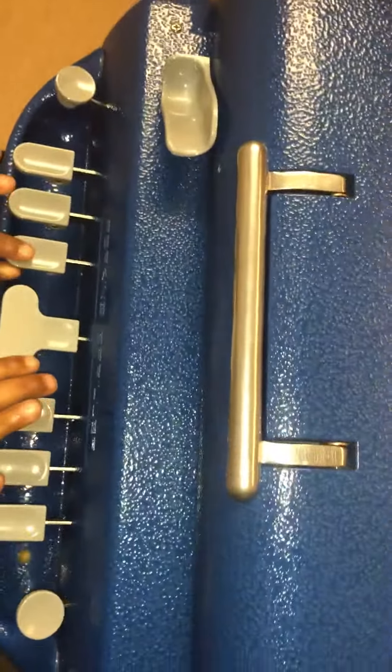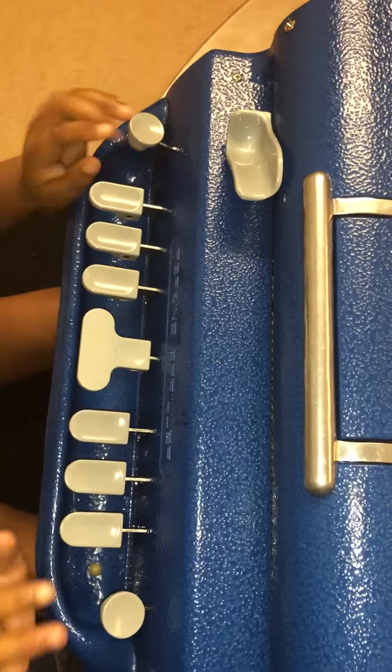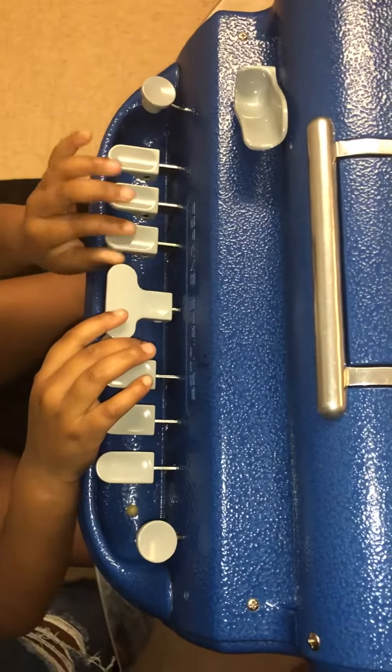Alright, Amaya. Can you Braille the letter A, please? Yes. Alright, can you do the line space two times? Can you Braille the letter B, please? Yes.